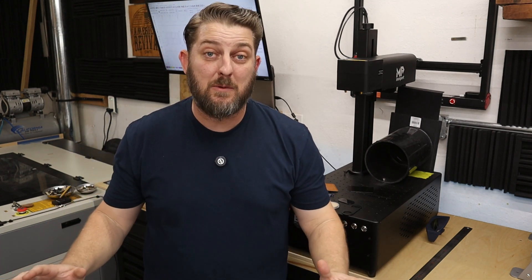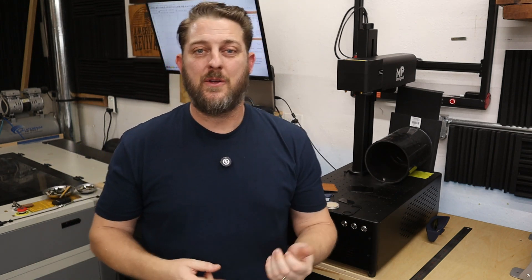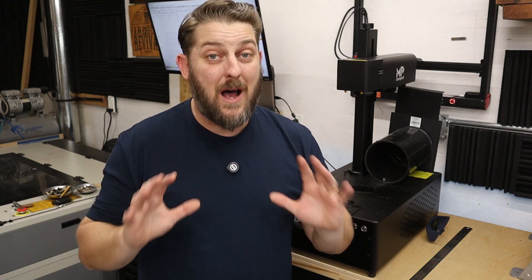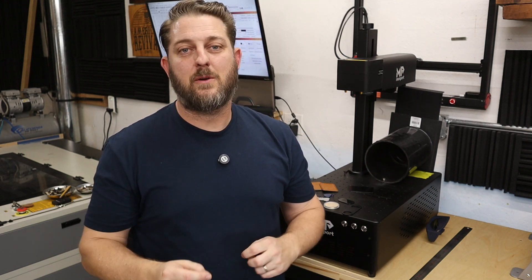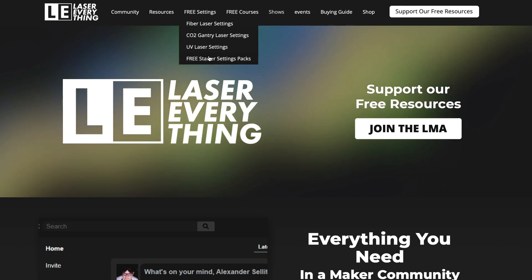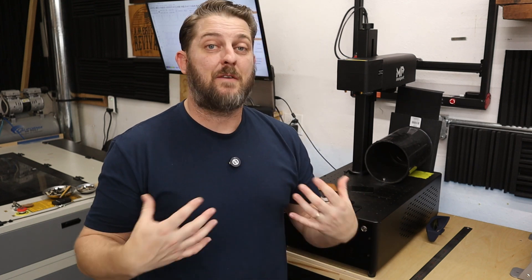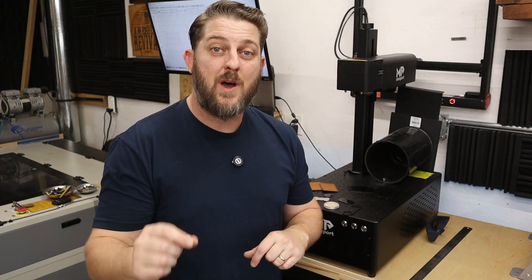I am brand new to fiber lasers and the settings can be one of the most intimidating parts of learning to use this machine — not only are you dealing with speed and power, but also frequency and pulse duration. There are a lot of people out there smarter than me who have explained these settings, so I'll leave it to them. The best resource I found is a YouTube channel called Laser Everything, and their website lasereverything.net has starter settings for all sorts of different wattage fiber lasers. I downloaded their 60-watt version of starter settings and it got me in the game. These are just starting points that you'll need to fine tune, but I highly recommend checking out their videos if you're interested in fiber lasers.